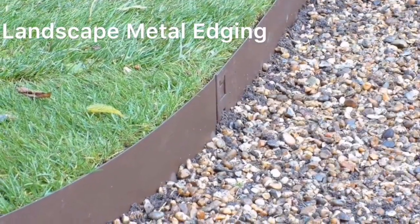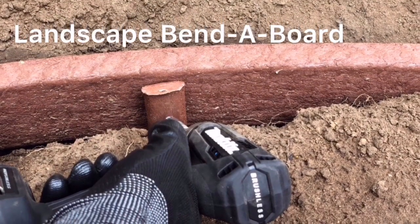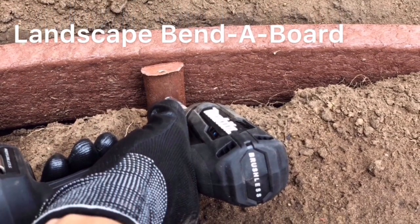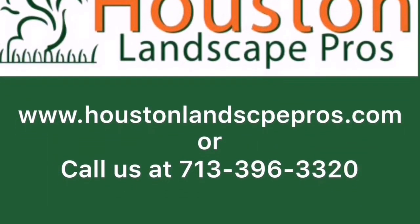Edging such as metal edging or fender board must be used along the trench to provide a barrier between the grass or landscape. For more information please visit our website shown below.